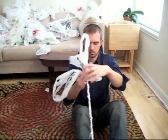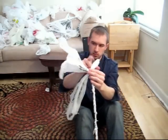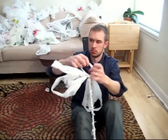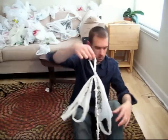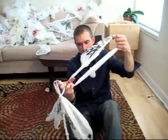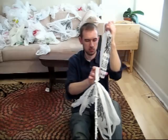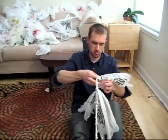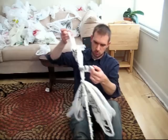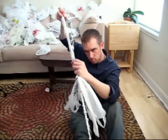As we continue to braid, the loose strands will get shorter and shorter. As you can see, the smallest strand needs to have another bag added to it — so that's exactly what we'll do. Add a bag, preferably one just like the previous bags you've been using. Use the exact same technique that we used to make the first three individual strands. Remember that you want to connect the top of one bag to the bottom of the next.